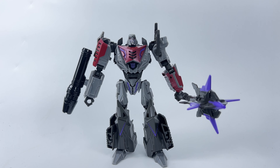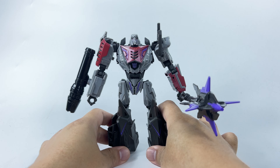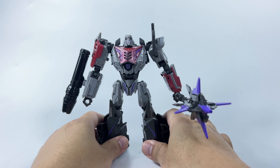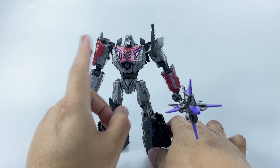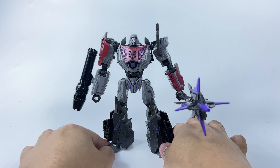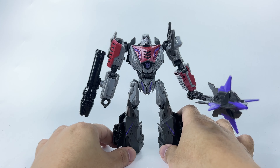Here we have Megatron out of the packaging, and on his own he looks good — an accurate version of Megatron. But there are already things I want to complain about. I think I will have more bad things to say about this figure than good things. The good thing is it looks really good, like all the Gamer Edition figures, but like most of them, they are riddled with issues. Aside from Optimus Prime, I kind of hate all the rest of them.